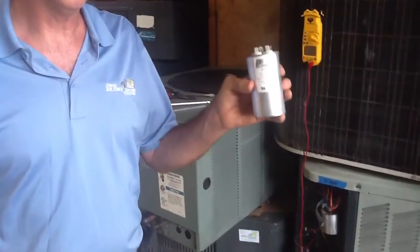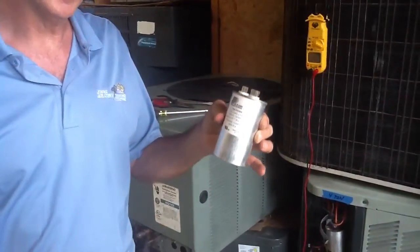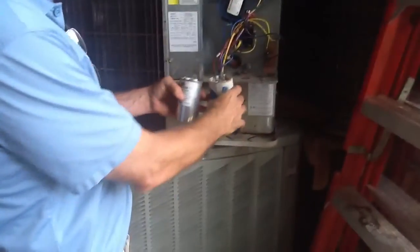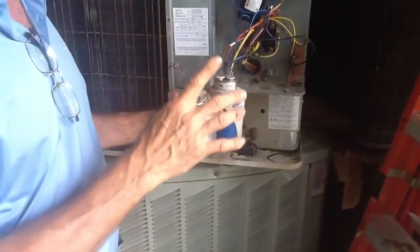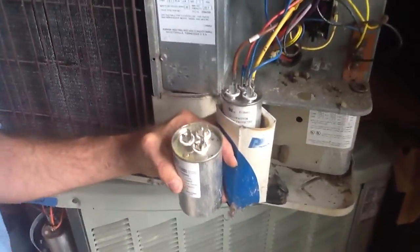Today I just want to talk to you about capacitors — they store a charge. When you come over to a unit and you see the capacitor, you need to learn how to discharge it. The best way to do it is usually with a screwdriver.